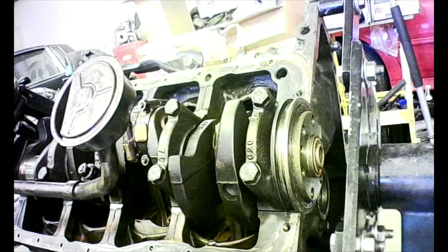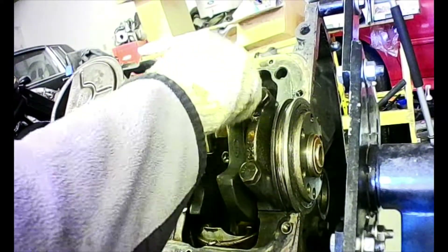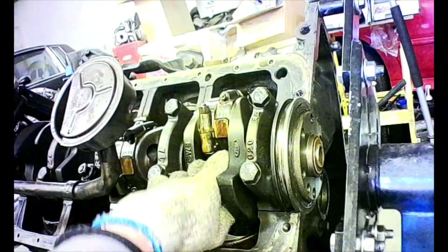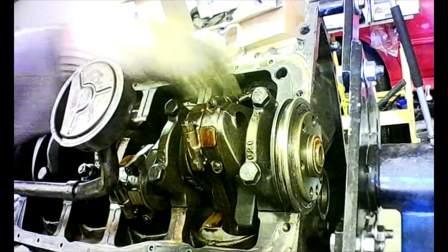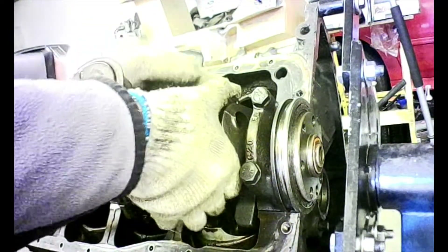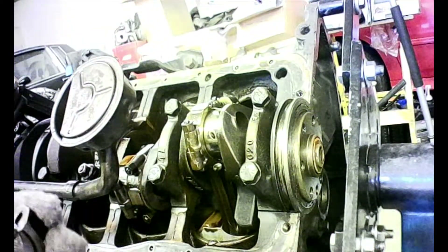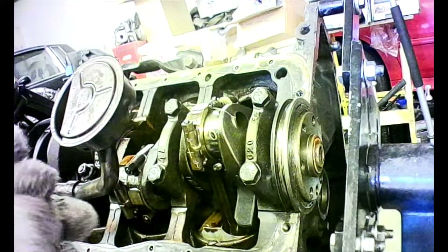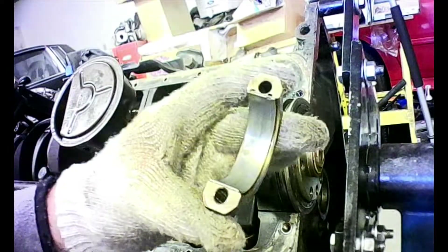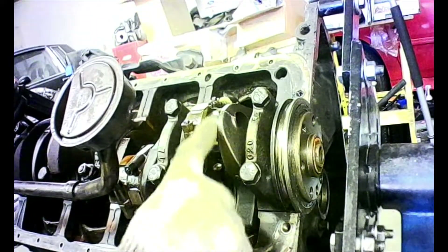I'll remove the rod nuts and move them out of the way, and let's see if I can pull the bearing cap off. I've pulled the bearing cap off and you can see the bearing. The bearing has got a little scoring, so I'm going to replace these rod bearings.